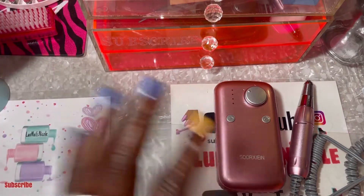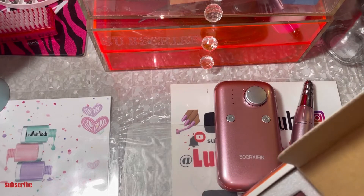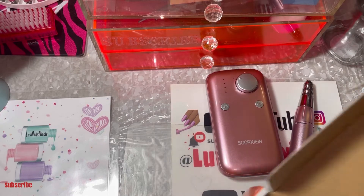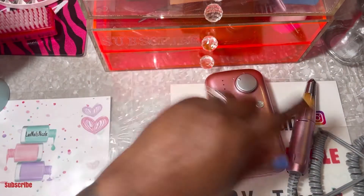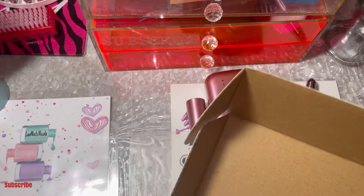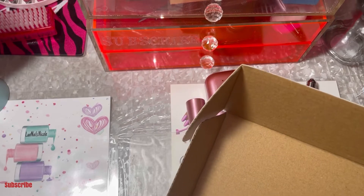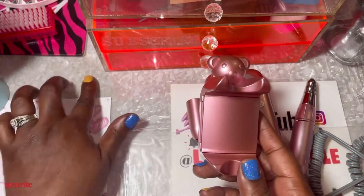It also came with a little booklet telling you how to use it, how to turn it on, what the lights mean, and all that good stuff. And my favorite part — let me get this out first — this part clips on to hold the drill itself. And this, my favorite part of it all, is the cute little teddy bear.